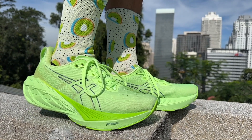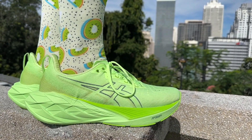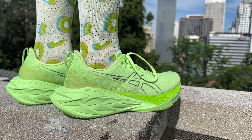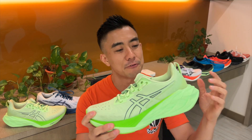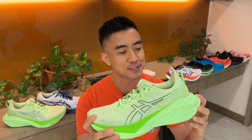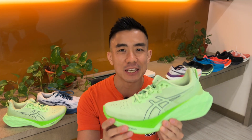This year, like every other year, we get a Nova Blast with a completely refreshed design. It weighs a little bit more than last year's Nova Blast but remains at $140 USD. The Nova Blast 4 has a firm ride — it's not only firmer than most daily trainers, but firmer than most speed trainers.